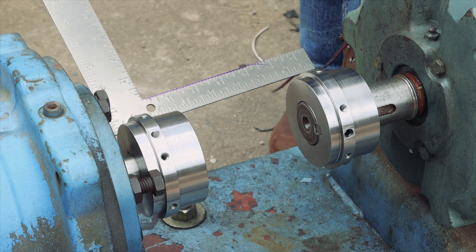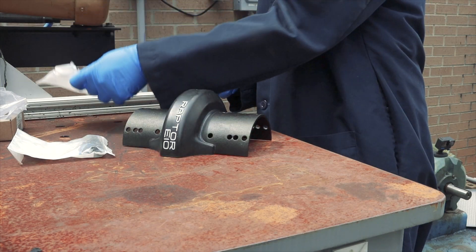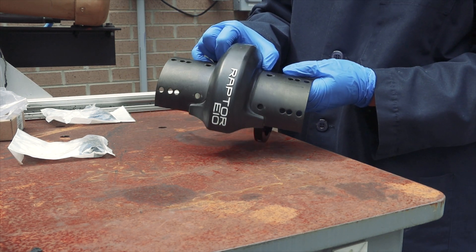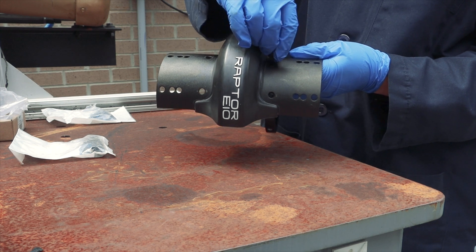Verify the hub is properly aligned with the shaft before proceeding. If required for your application, install the high-speed rings on one of the two element halves, then hand-tighten the bolts.